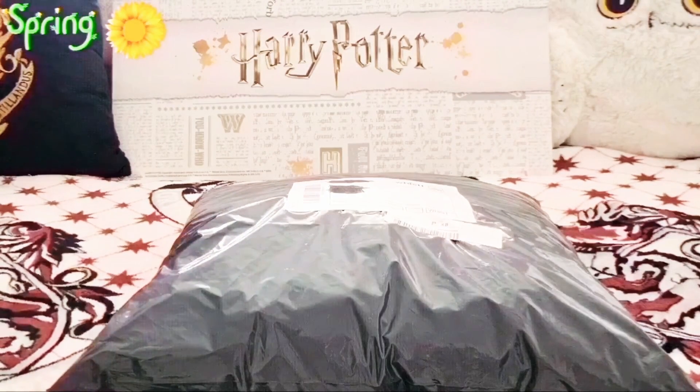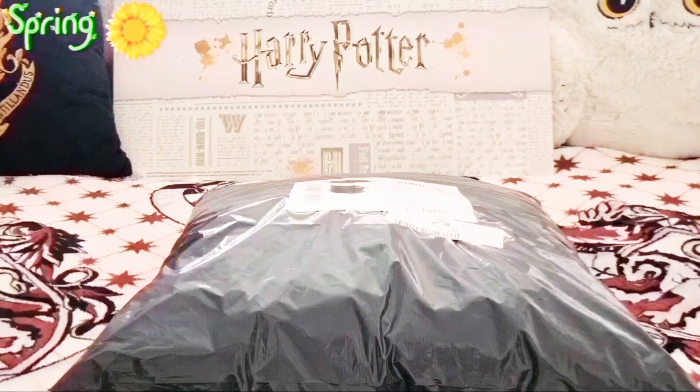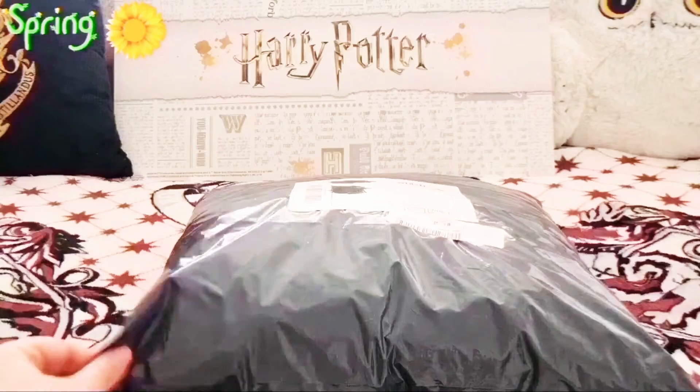Hello, this is Gryffindor Princess Golden Owl. I hope everybody is alright. I am getting her and here is a haul, or shall I say a vlog — I don't know what you call it these days. So here we go. Another unboxing.